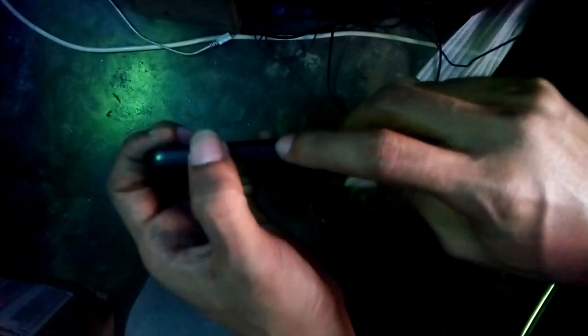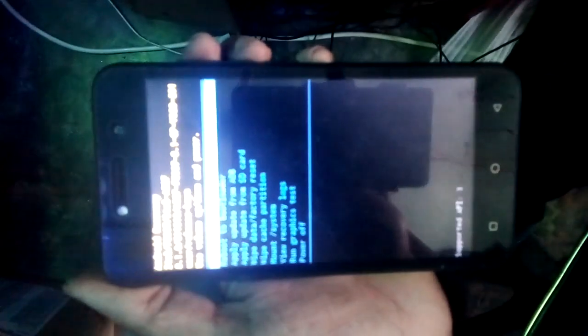Press the power button and volume plus button, then press the volume down button. With data factory reset, etc.